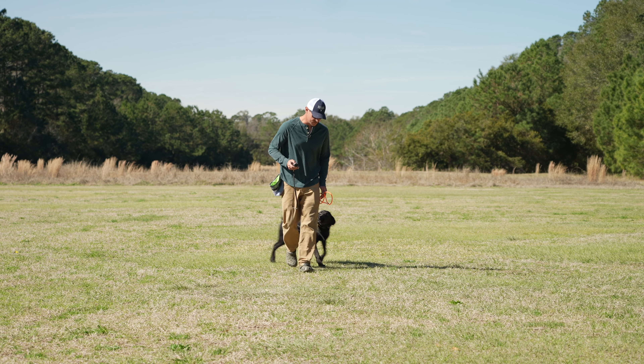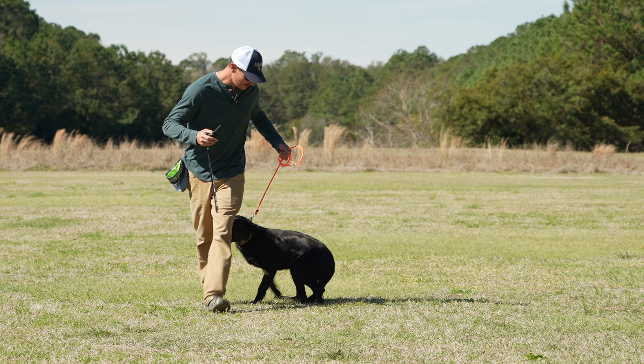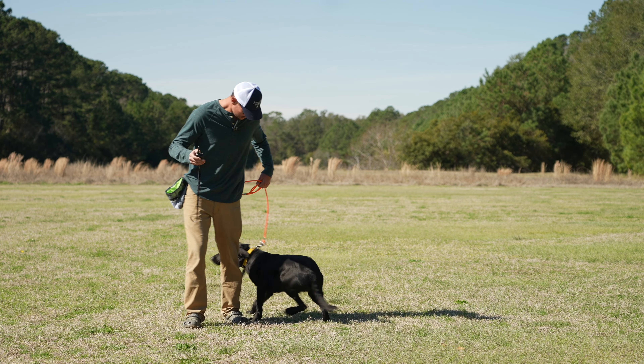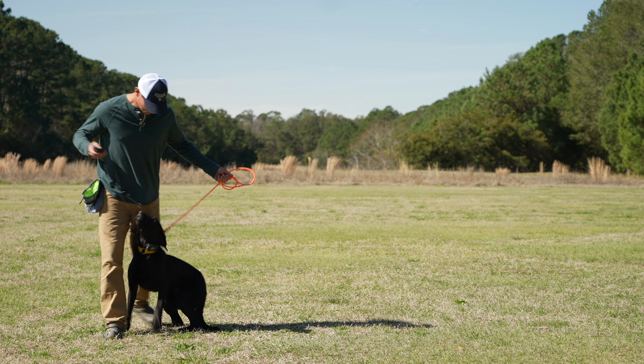Heel. Good. That a boy. What a good black Labrador Retriever. Heel. Sit. Here. Good. Wolfie loves me.